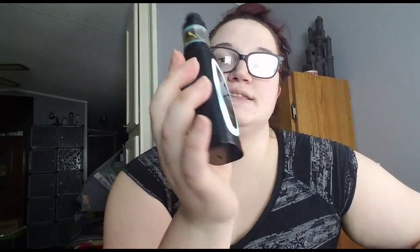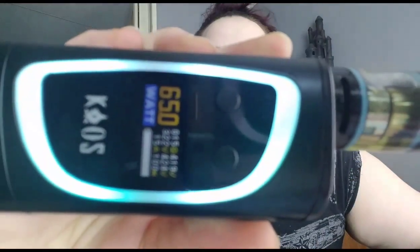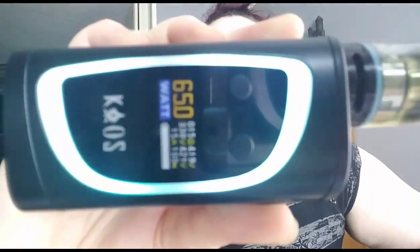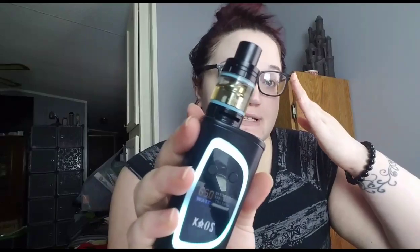There's the battery door. It's a lot brighter in person than it looks on my camera because I have my lighting up and it takes away the brightness, but it does look a lot brighter. It looks pretty good — nothing's going to show the real brightness of it except maybe in the dark.